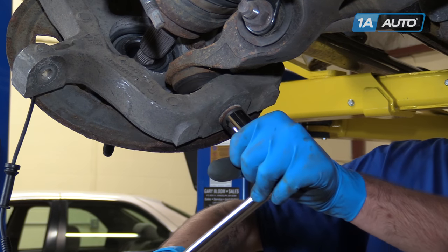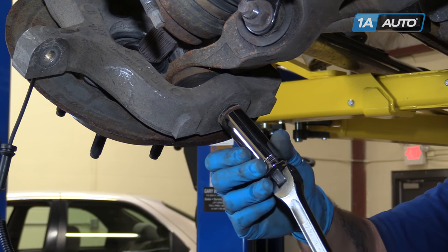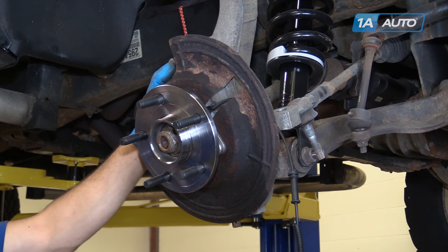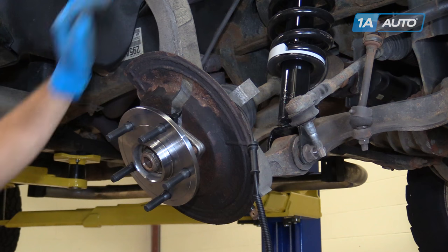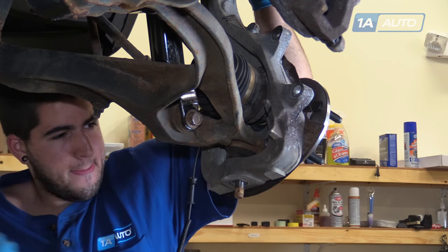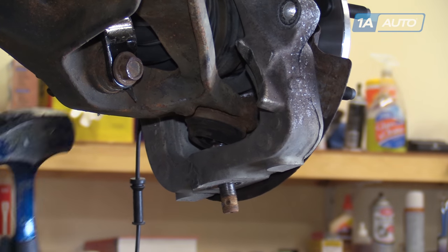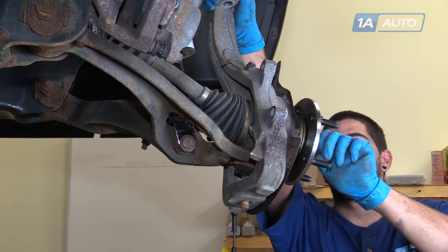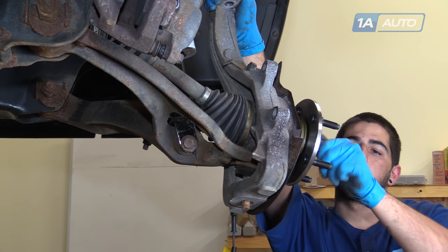Using a 22mm socket and breaker bar, remove the nut on the lower ball joint. Ensure that your axle nut is partially installed so the hub, once released from the ball joint, does not fall. Put some weight onto the top of the spindle either by pulling down with your hand or a pry bar, and hit the bottom of the spindle with a hammer to release the ball joint from the spindle. Once the ball joint is separated, remove your axle nut the rest of the way.